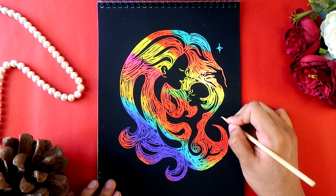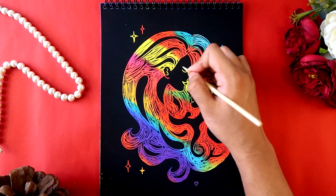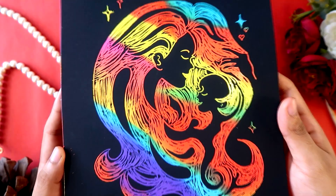Finally, I'm adding some stars to make it cooler, and an eyebrow. This is how our artwork looks — I hope my mother loves it.